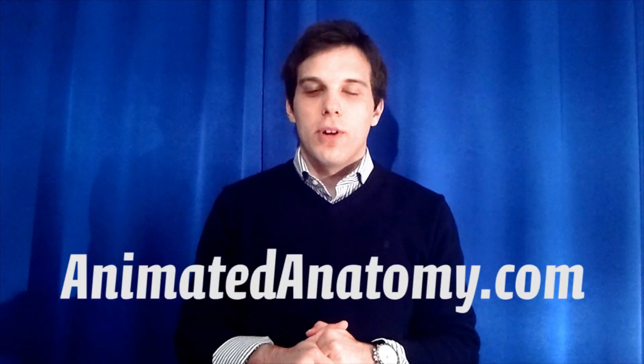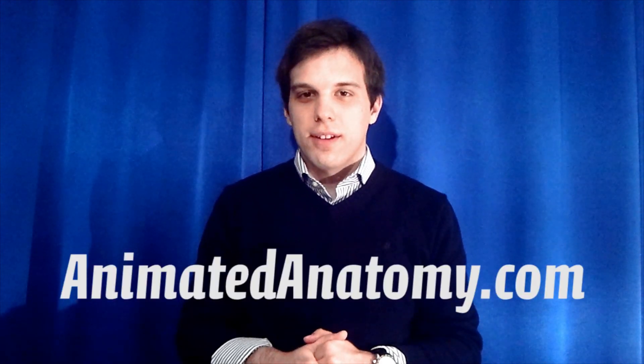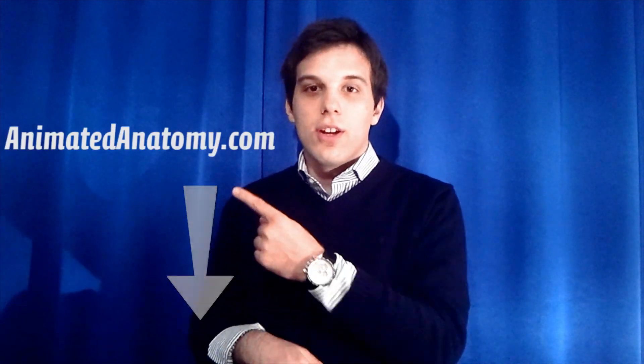I developed Animated Anatomy, which you can purchase at animatedanatomy.com. Links are in the description below or you can click a link in the video. If you're not going to purchase the software, please leave a positive comment, subscribe, or like the video. See you in the next one.